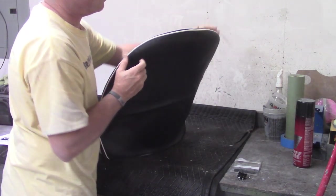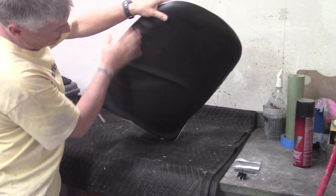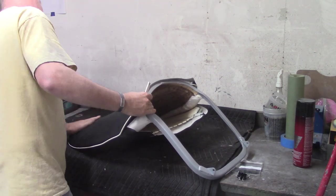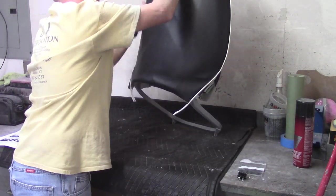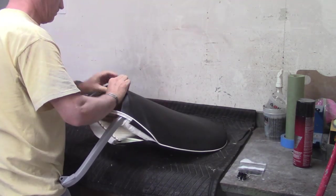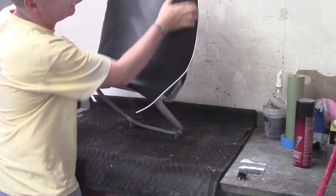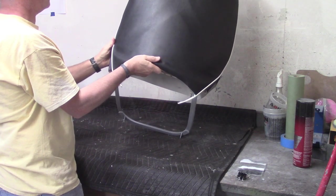That's pulled down pretty much all the way, and then you want to try to line the seam up on the edge of the seat back. You can see all these wrinkles back here so I'll just kind of work them out with my hand pushing it down the whole time. I think that's about as tight as I'm going to get it. There may be some wrinkles on the edges, but you should be able to take them out by working that piping a little bit.